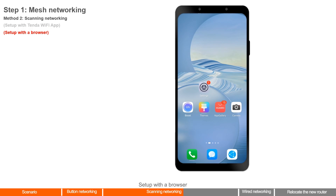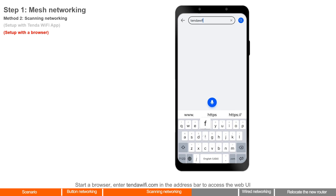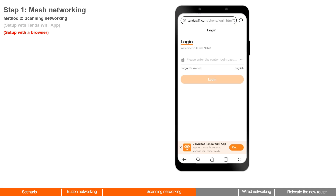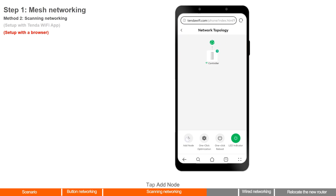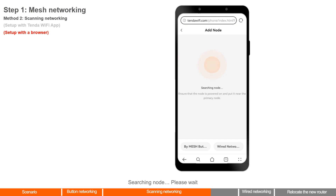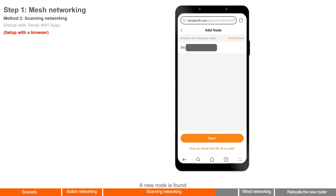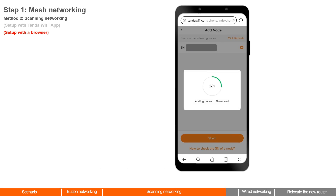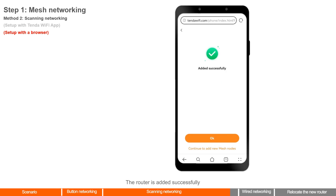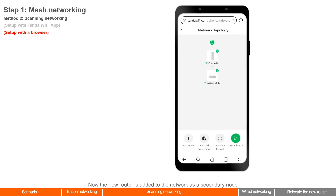Setup with a browser — a smartphone is used as an example. Start a browser and enter tenderwifi.com in the address bar to access the web UI. Enter the login password and tap Login. Tap Network Topology, then tap Add Node. The app searches for a node — please wait. A new node is found. Check that the SN matches the label on the new router. Tap Start. The router is added successfully — tap OK. The new router is now added to the network as a secondary node.